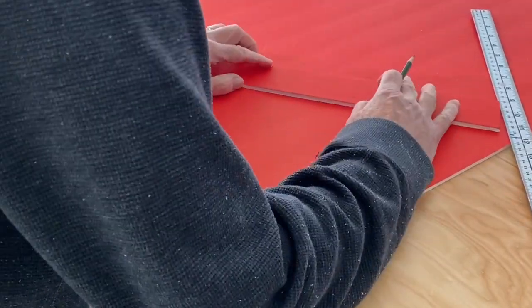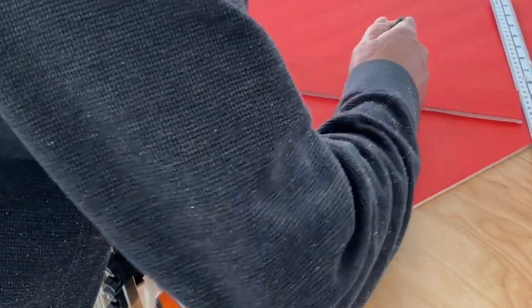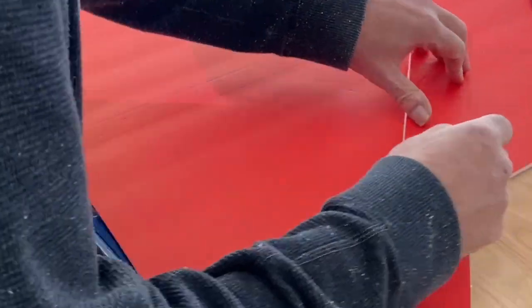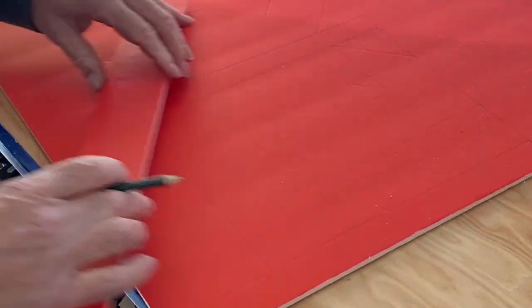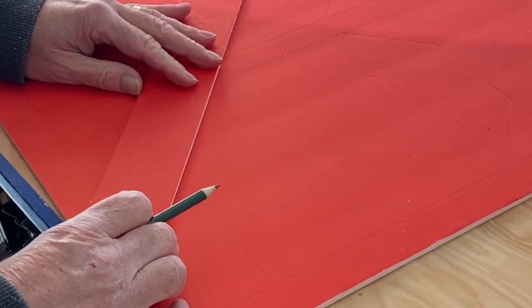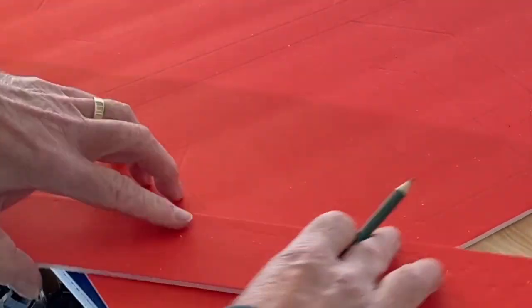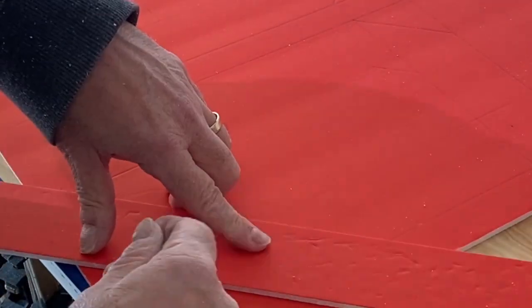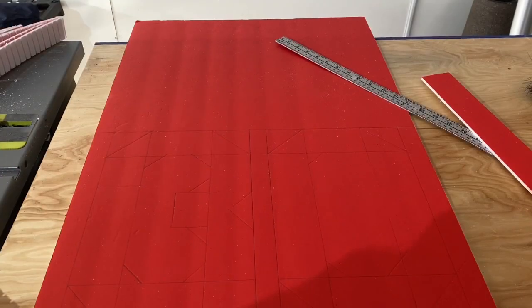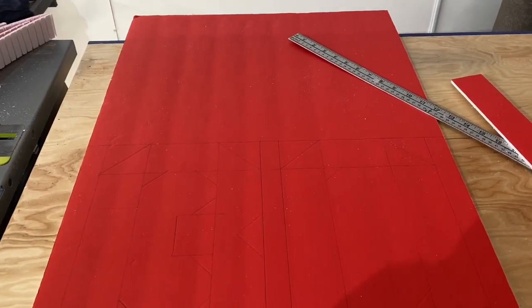You can create any letter or number this way and you can make them any size you want. You can make them in italics by slanting the block. They can be traced out, cut out, using a stencil or a banner — there's tons of uses for this simple technique. The only letters you need to alter the block shape for is M and W, where the block can be about 50% wider. And for the letter I, don't use the block, just use the strip.